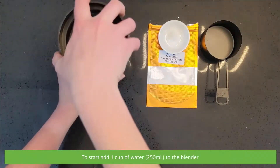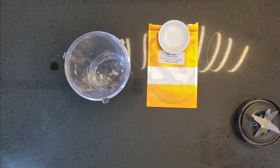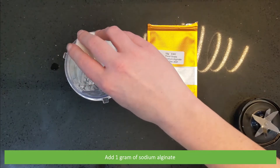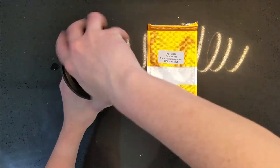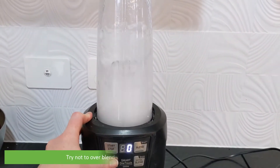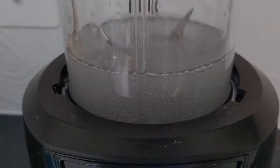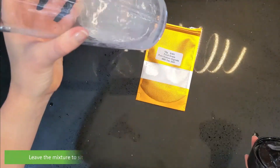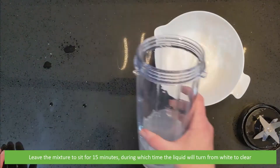To start, add one cup of water to the blender, then add one gram of your sodium alginate. Blend until combined, trying not to over blend as it will introduce extra air bubbles. Leave the mixture to sit for 15 minutes, during which time the liquid will turn from white to clear.